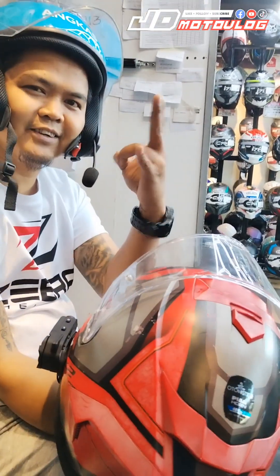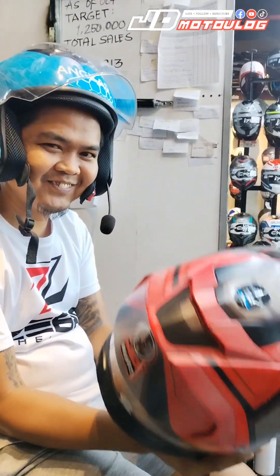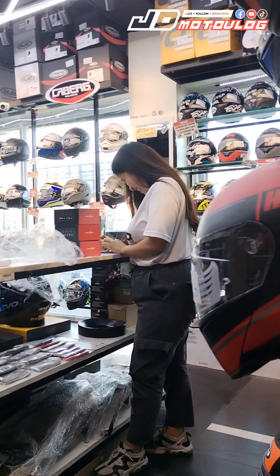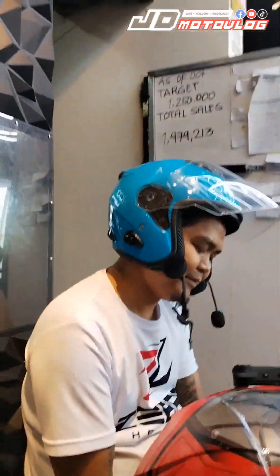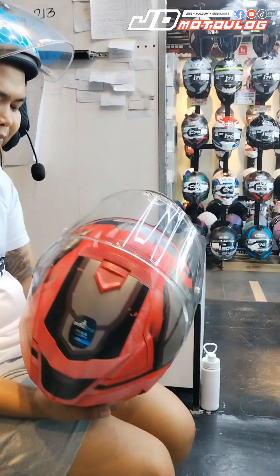So, guys — shout out to Sir Dionys and to all the beautiful ladies out there. I'll see you on the screen. Ayan si Ma'am Christine — Crystal. Ayan si Ma'am Karen, guys. Ayan si Ride Safe Moto, Kawit Branch.